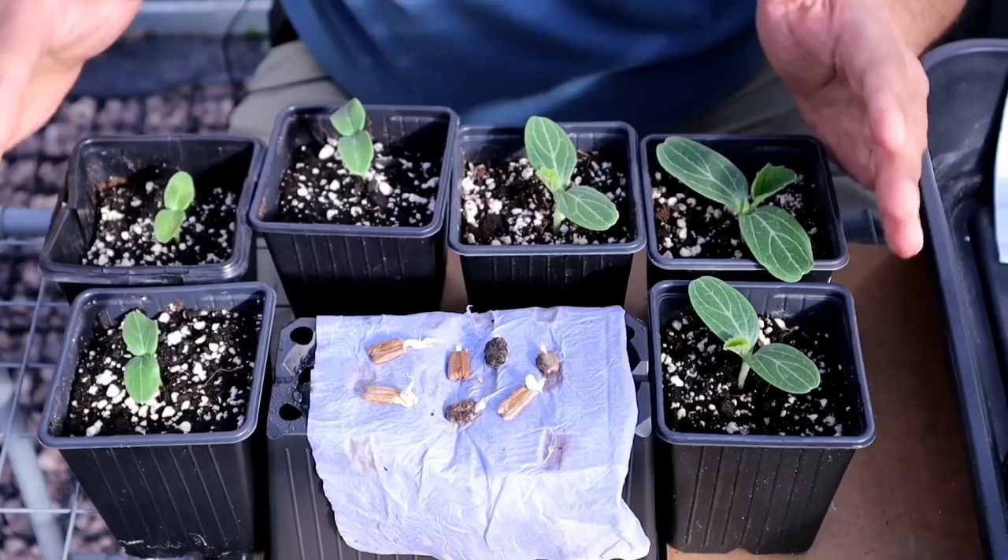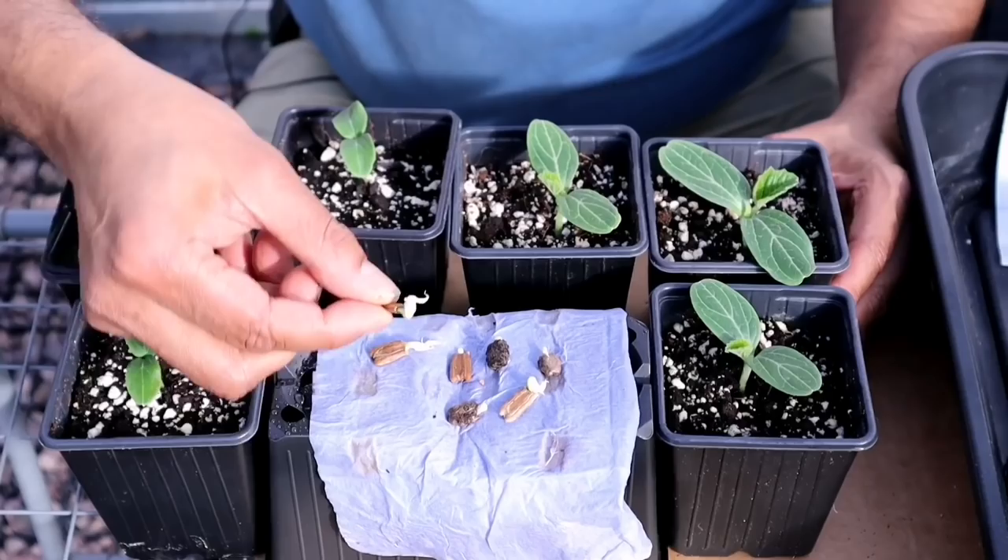Bottle gourd seeds can take up to 25 days to sprout. Today I'll be sharing with you a method called the paper towel method. By using this method, you could sprout your seed in three days.